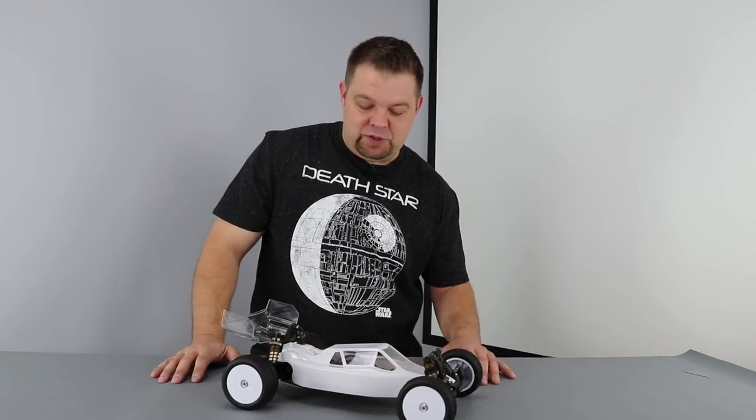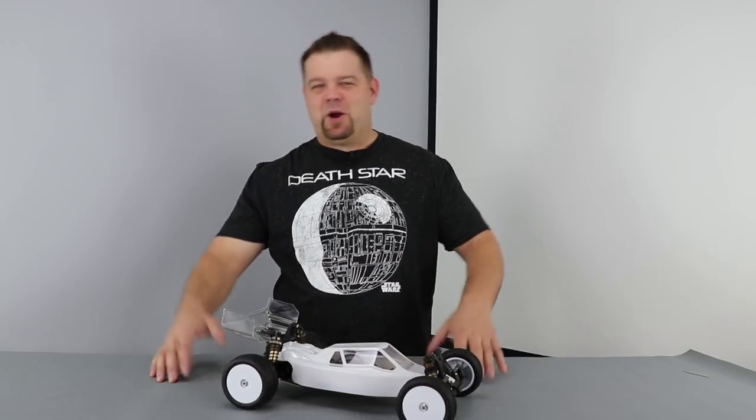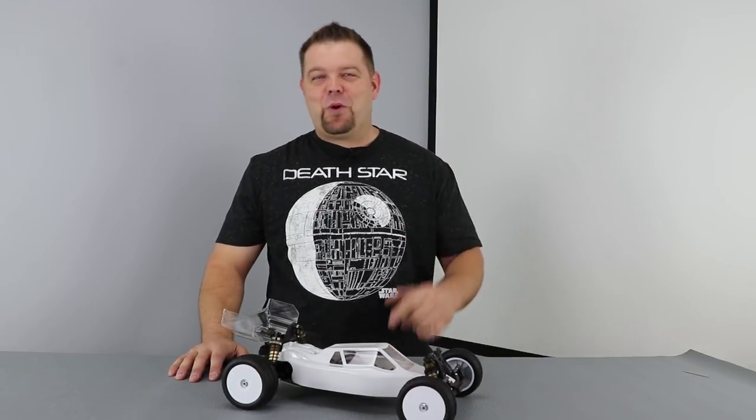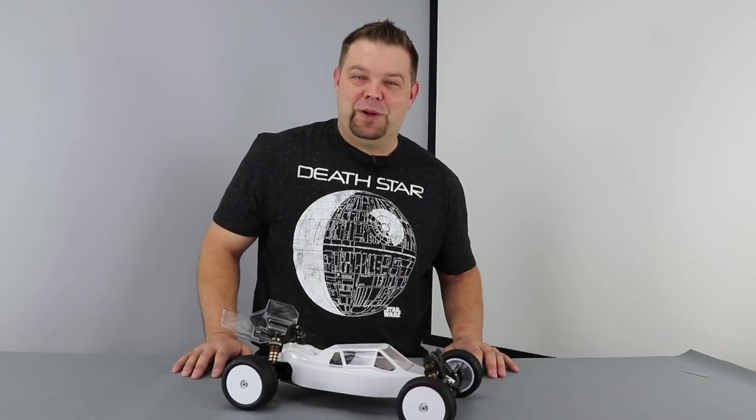Just like we do in all of our reviews, we'll talk about the build, performance, aftermarket value, and then the conclusion. Before we start, come on over — let me show you exactly what's in my personal car, and then we'll start off with the build.